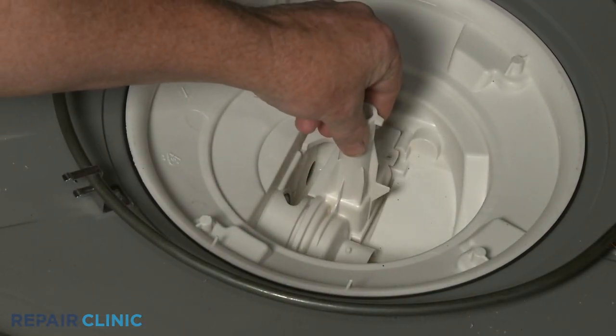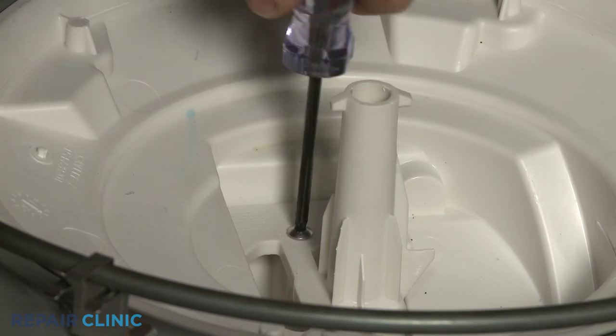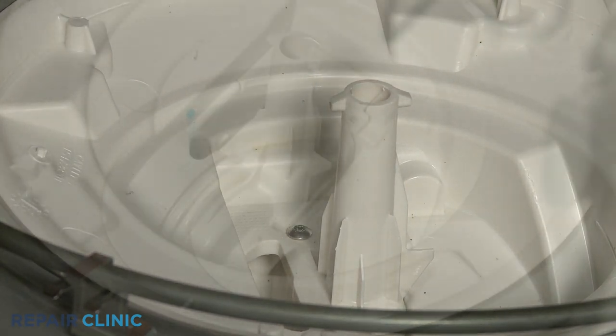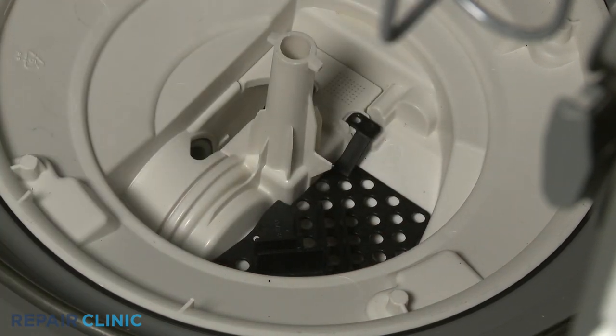Reposition the circulation pump cover and thread the rear screw. Then align the pump inlet plate and thread the two remaining screws.